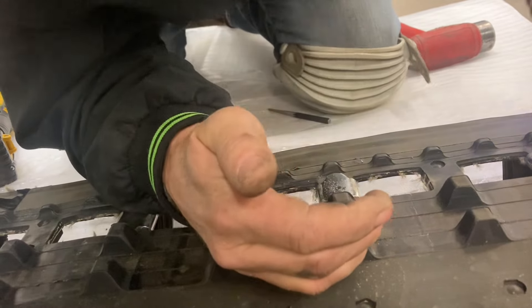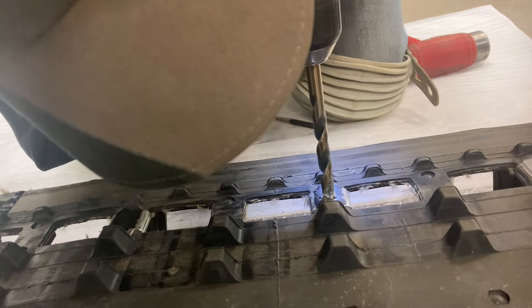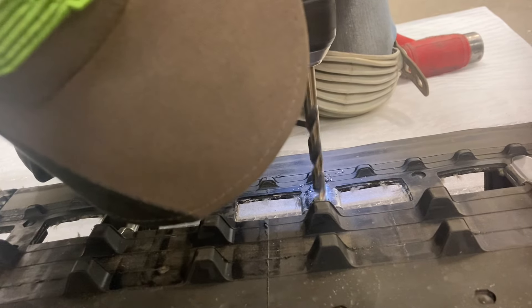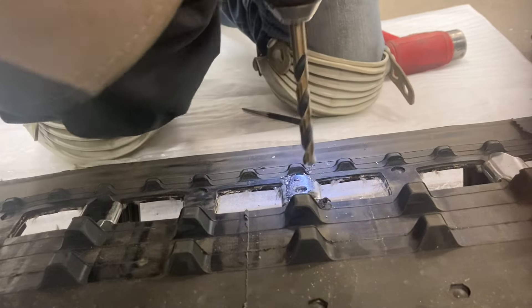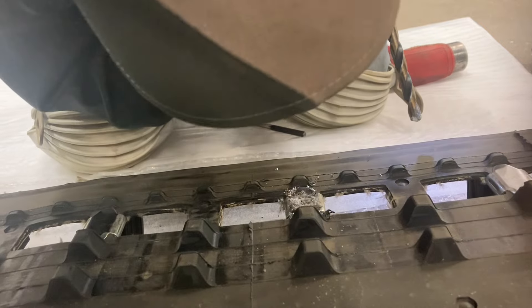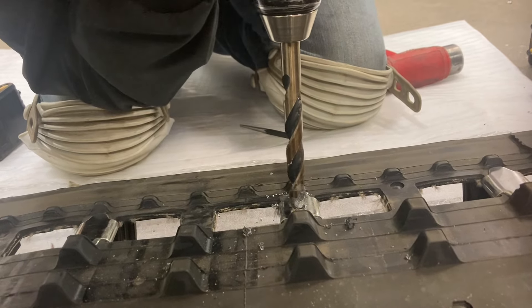Drill through, then take your three-eighths bit and go down until you hit a little white powder. Then you need a half-inch bit to round off the edges so it's smooth.